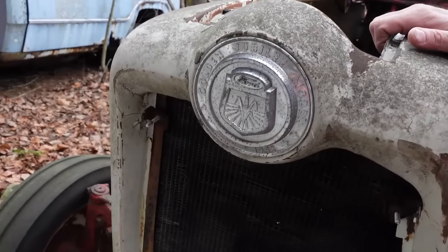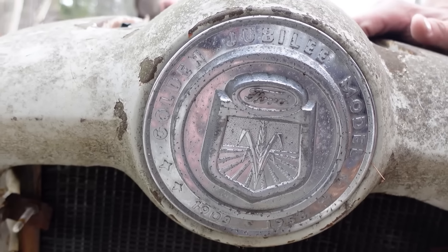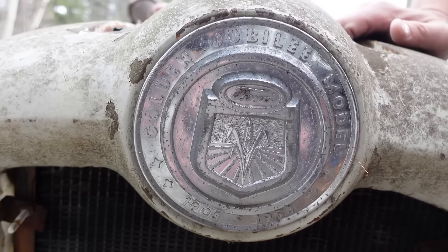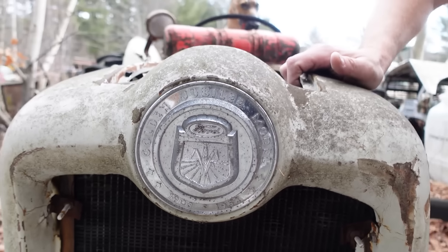You can see Ford Golden Jubilee, 1903, 1953. The beautiful artwork, the row of crops — looks like an ear of wheat, I would say, right there. Just beautiful industrial art right there on display.